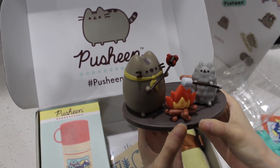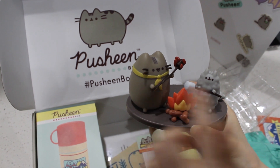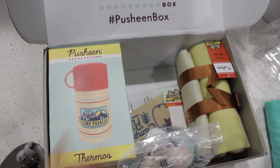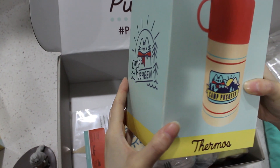I totally want to do some s'mores now. She has a little scarf and she doesn't — why is that? This is so awesome. I love it. I guess we'll open this one. Well, this is so exciting. This box is so amazing.